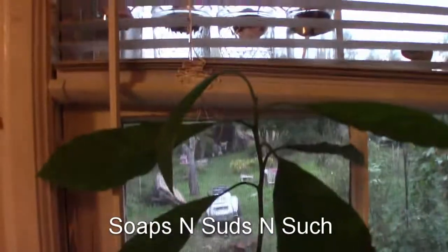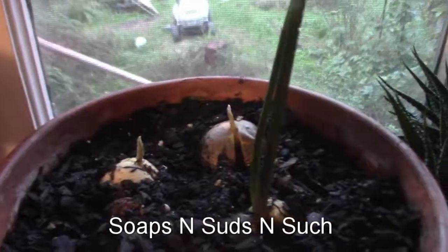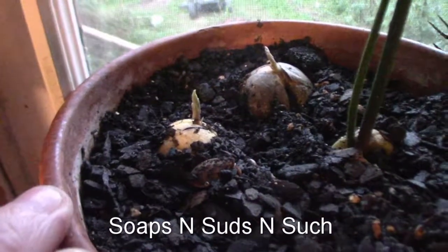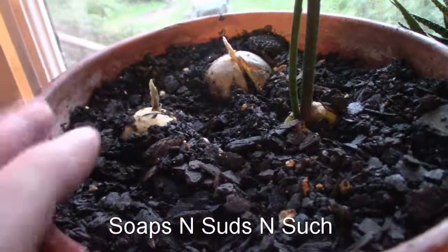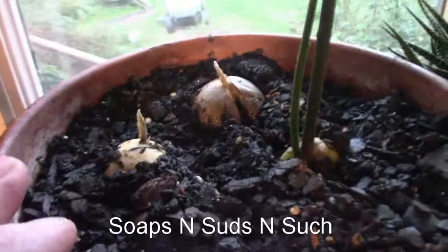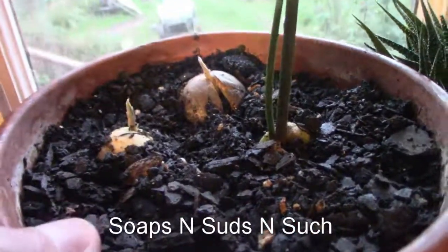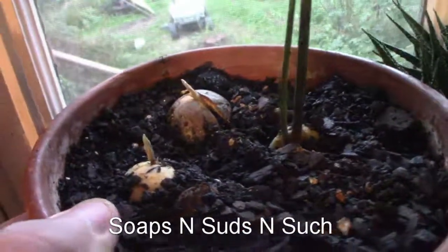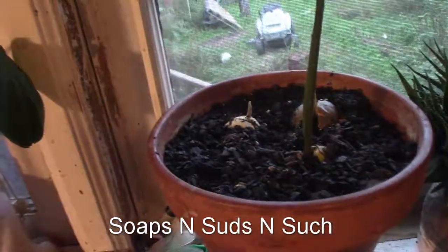I put two more seeds in there, and I want you to look — yesterday they were just little tiny teensy weensy stems sticking out, and last night I came in and they had grown so much. They are doing really good looking. Awesome — thanks for watching!